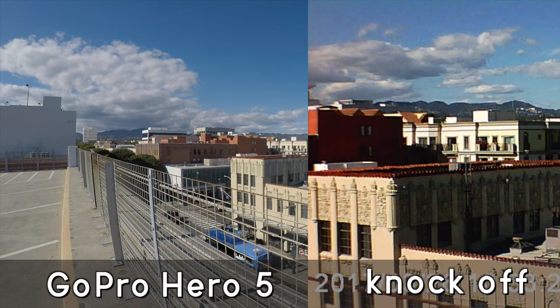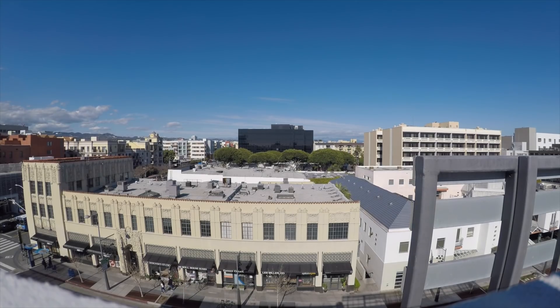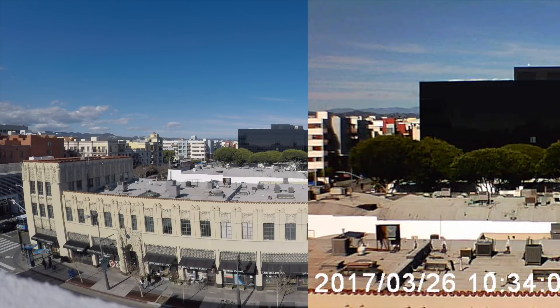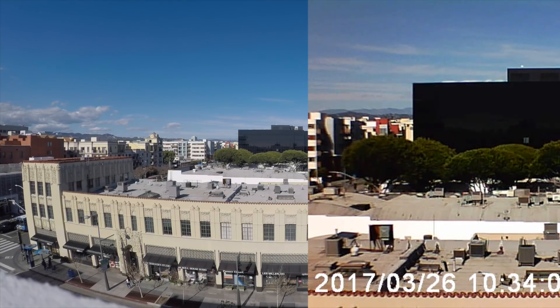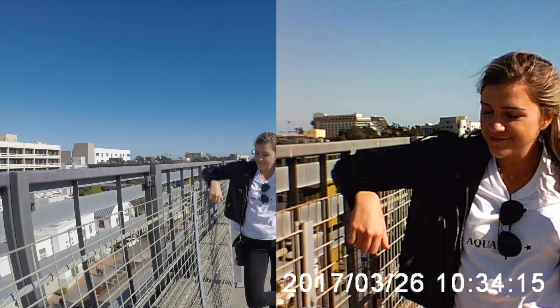The first test is a static shot side by side. The real GoPro on the left looks really good. On the right you can see just how much the knockoff zooms in — they would call this wide-angle, but it's clearly not at all. Here's another angle: the wind is blowing, the GoPro handles it like a champ, but the knockoff is super shaky. Even zooming in on the GoPro, it is so much sharper — it's not even a competition.